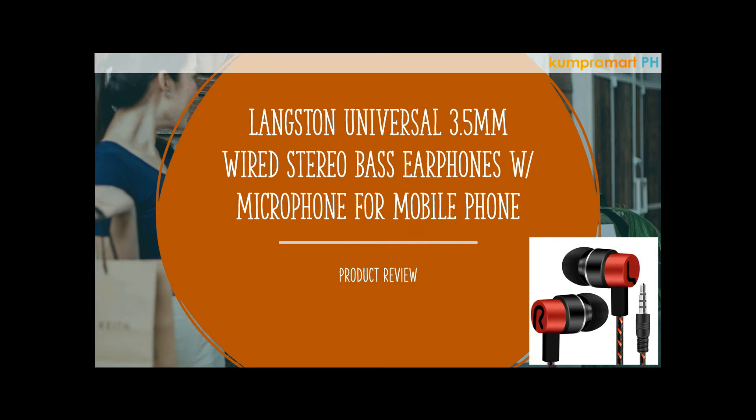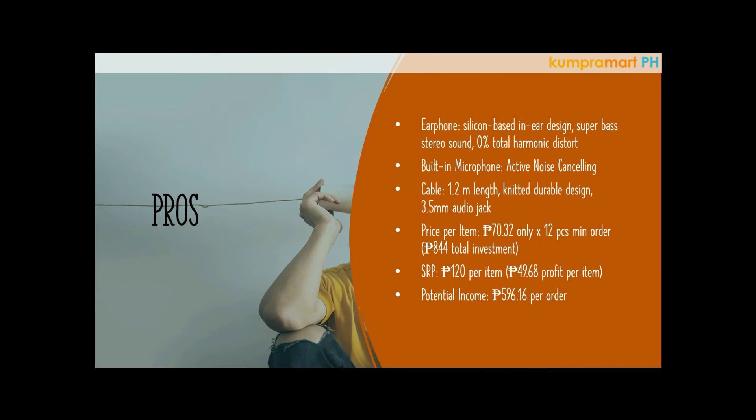Alright mga suki, for our product review today I'll be introducing you to one of our best mobile phone accessory products: the Langston universal 3.5 millimeter wired stereo bass earphones with microphone for mobile phone. Let's start with the pros.